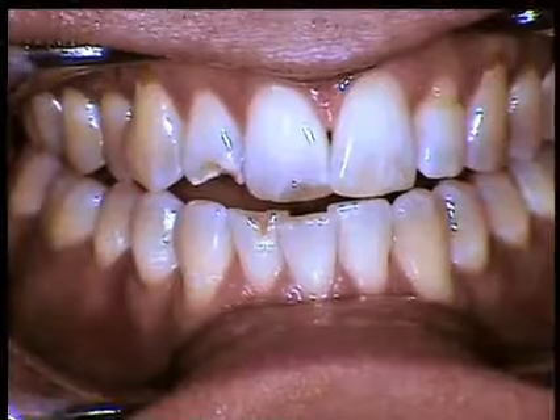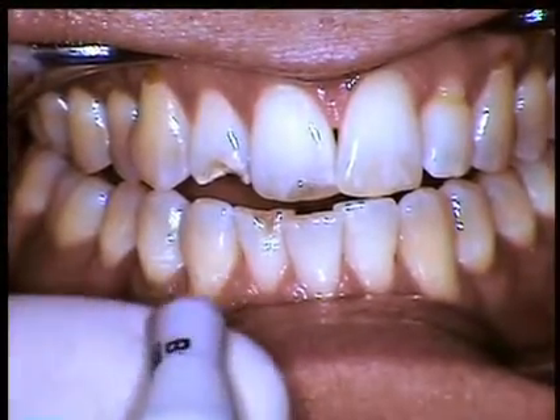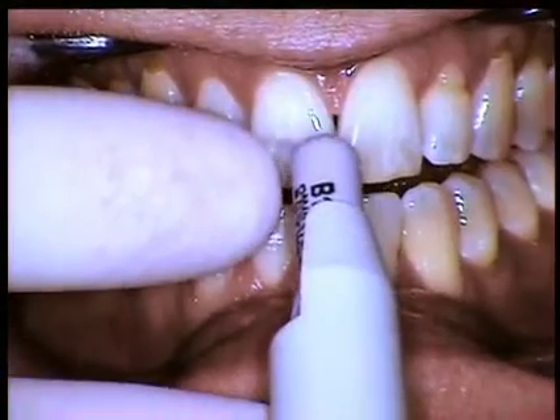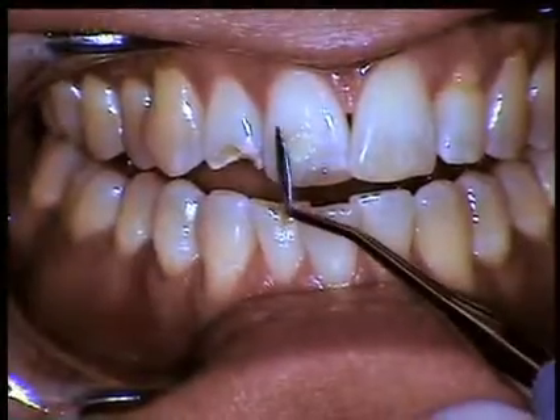Before we dehydrate the tooth or start any process, I like to express a little bit of the selected color — the body shade, approximately B1 — directly out onto the tooth. I'm not going to bond or cure it; I'll just thin it out a little to get an idea if we're going to be in the right shade or family.